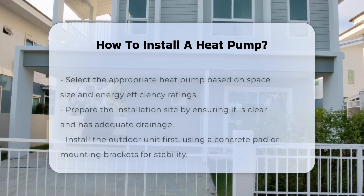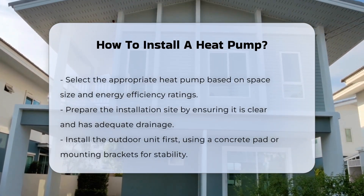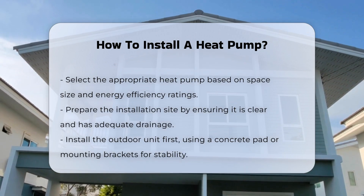Installing a heat pump involves several important steps. First, you must select the right heat pump for your space. Consider the size and energy efficiency ratings.